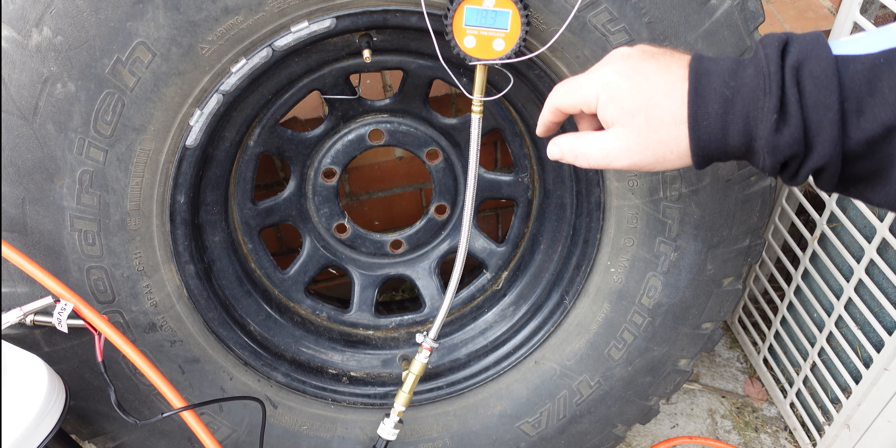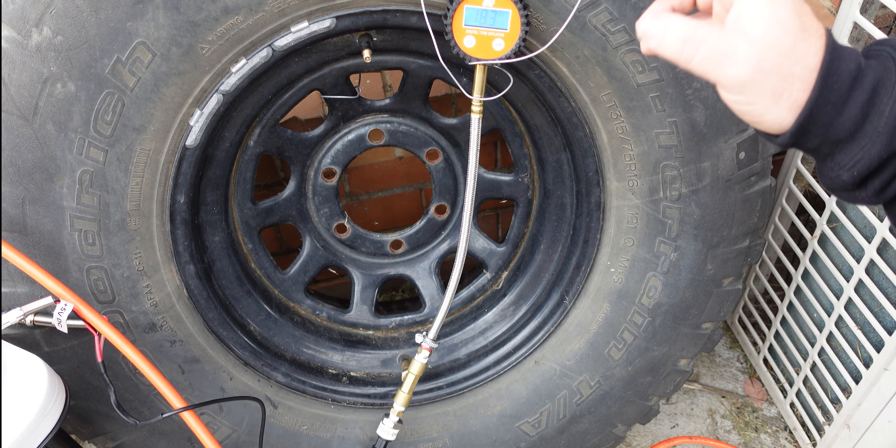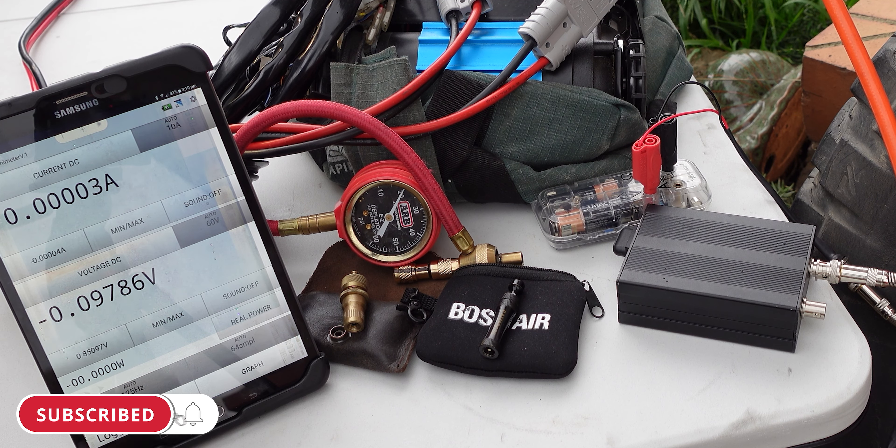I can also keep an eye on it visually using this gauge, which works in 0.1 PSI increments. Once we've got the pressure data, it heads back to my mushy meter and gets recorded on my tablet via Bluetooth, so I can do a direct comparison: deflator versus deflator versus deflator. Let's get into it.